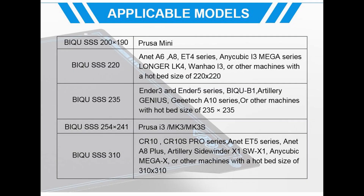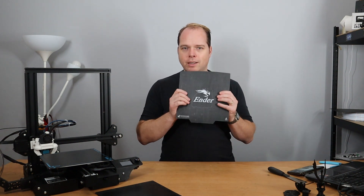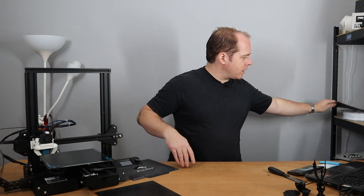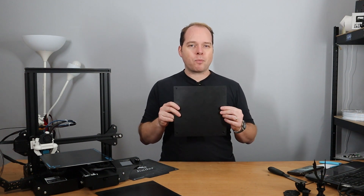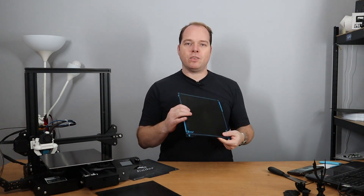If you have a different kind of 3D printer like the Anet ET4 or other printers, this pack comes with three sheets: one is a magnetic sticker that you stick onto your clean heat bed, then you have a similar flexible print surface, and of course the Super Springsteel sheet itself. Don't pay attention to the holes — those are from another project.